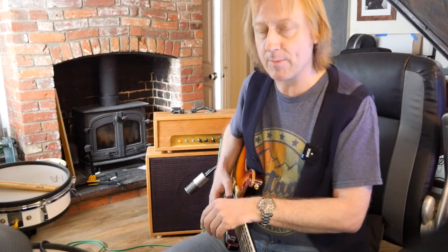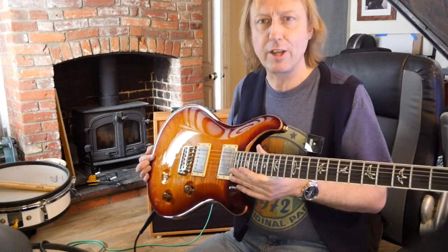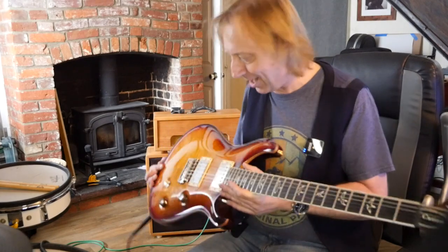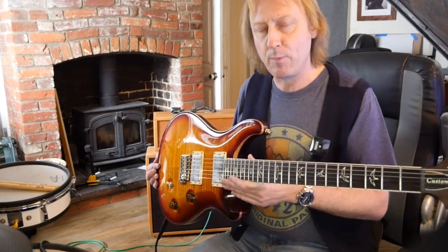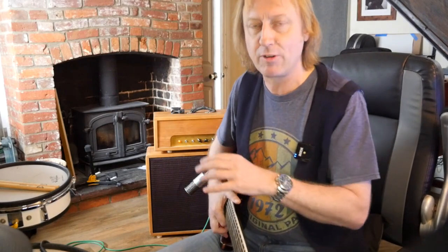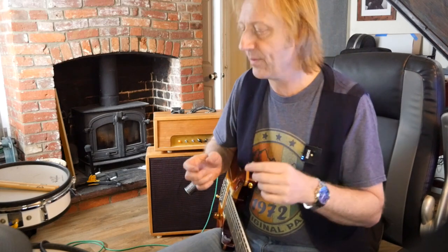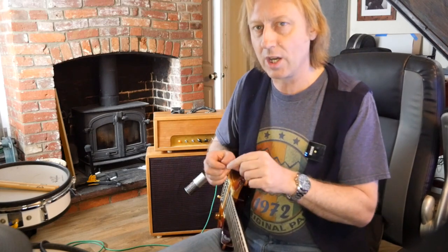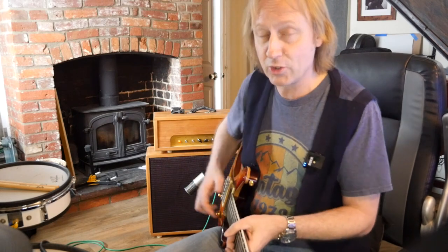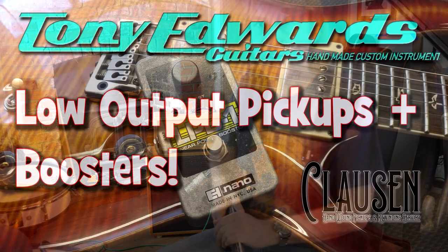So there you go — that's my sell for line boosters more than anything else. For low-output pickups and line boosters in combination into small amplifiers, if you're a blues player they are definitely the way to go, especially if you've got an amp with a reverb tank and nothing else. Thanks for watching — I'll see you all next time.